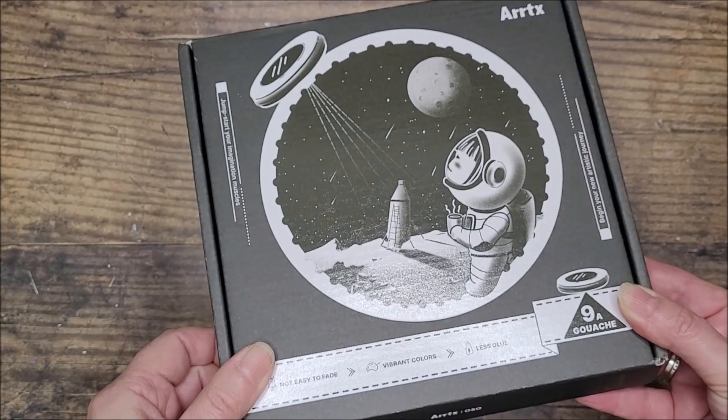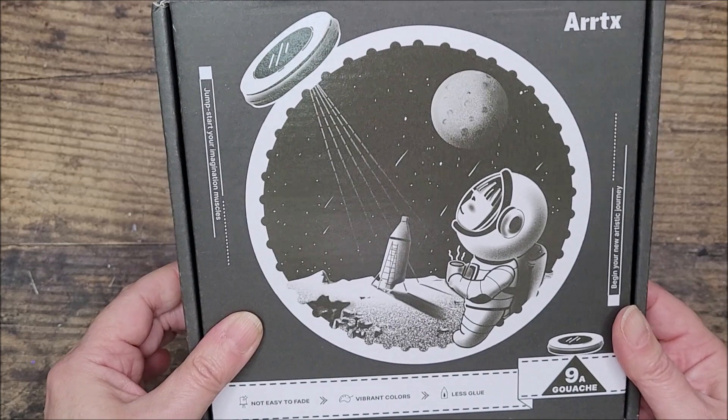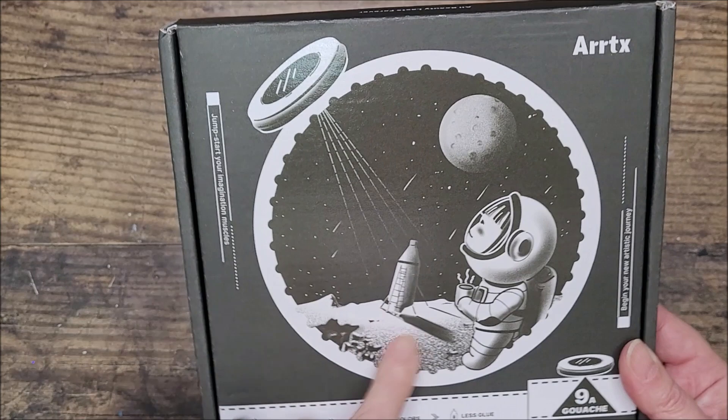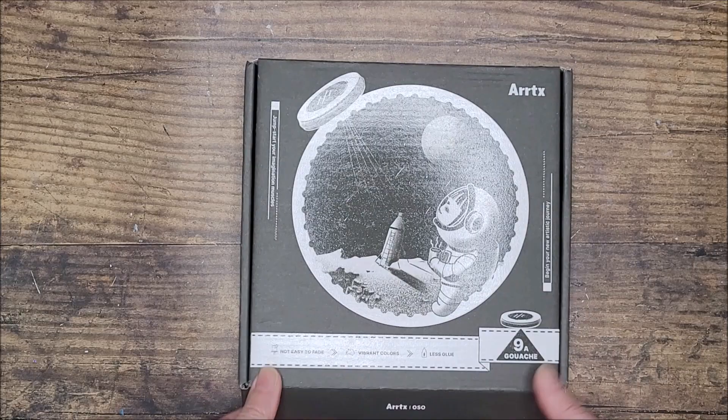As you can see, this is the box they came in - a bit like a pizza box style. Really nice. I like this artwork on the front; it's got a glazed effect on a cute little spaceman-type character, and this UFO shining down is a representation of the paint inside. It also says 'jump start your imagination muscles and begin your new artistic journey,' and it says there are nine gouache paints inside.